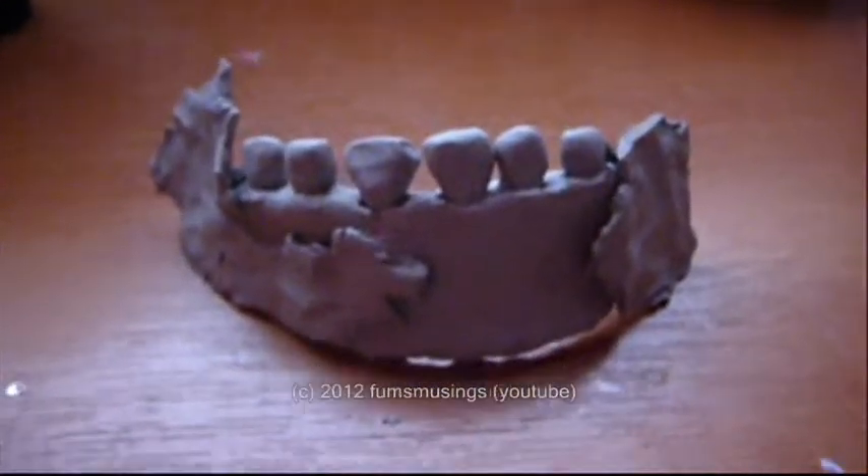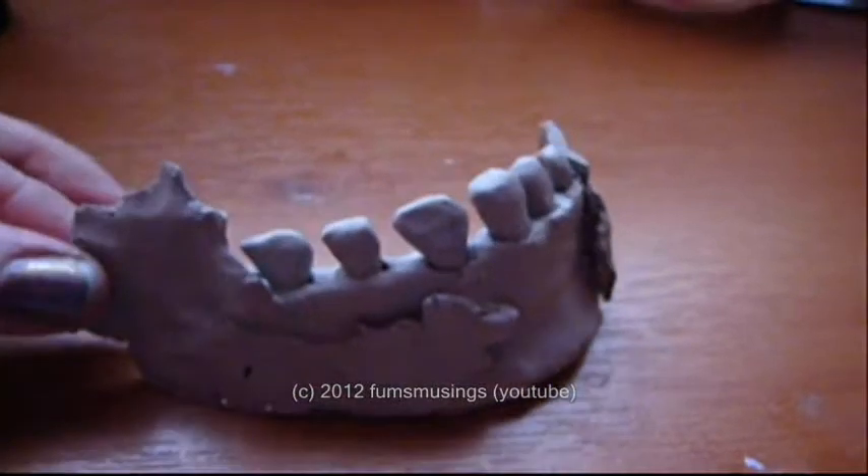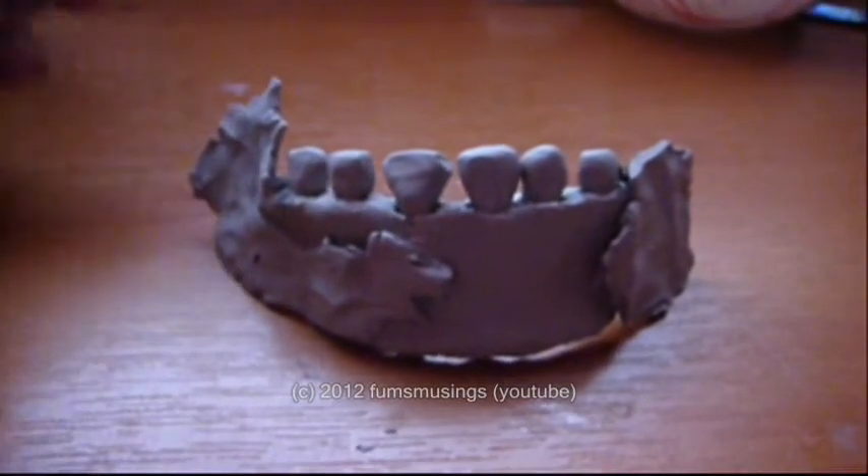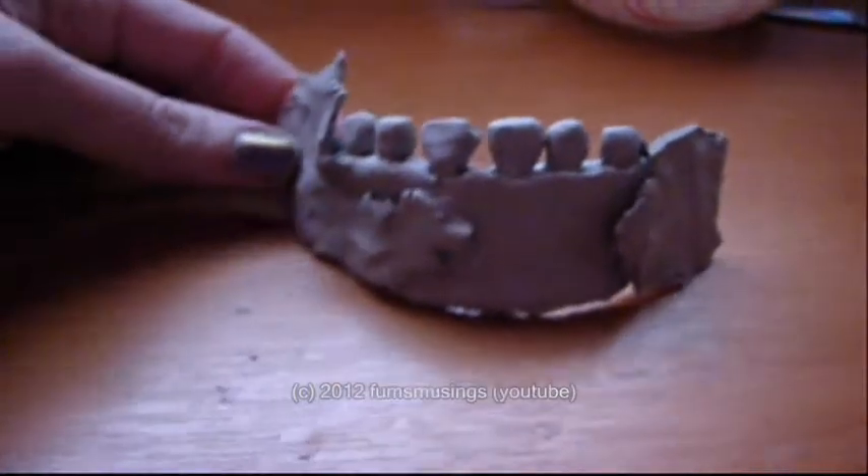Once your clay sculpture has dried it will look something like this and it's now ready to use to make the mould. Put that to one side and what you need is some regular children's Play-Doh.